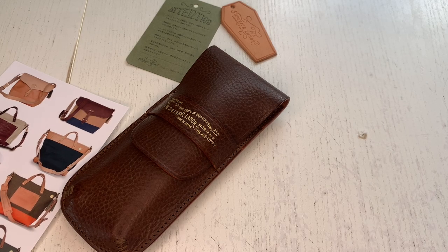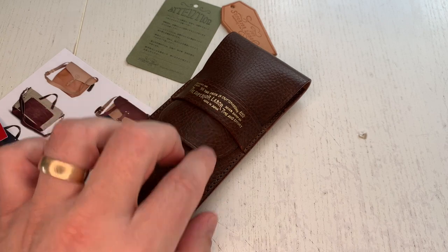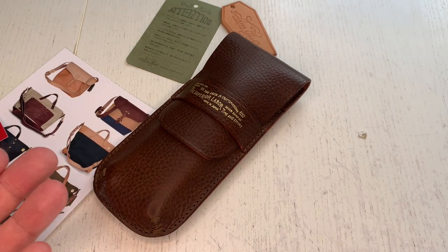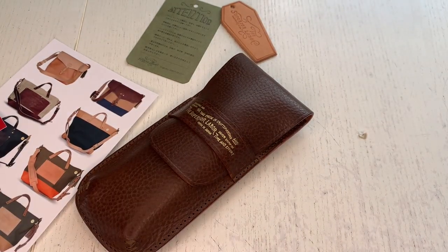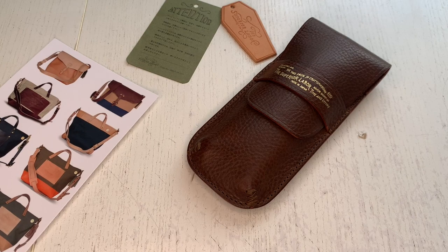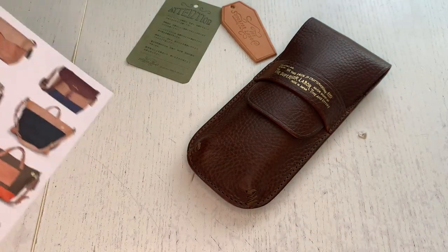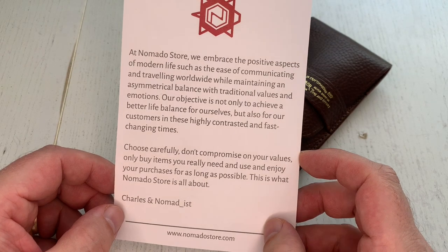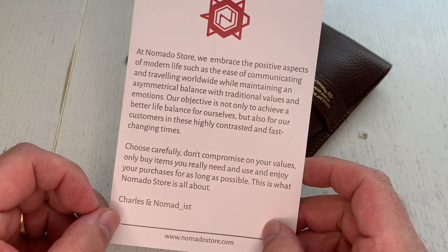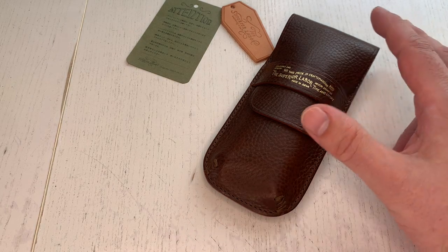Hi guys, this is Krivli again with another stationary product review. Today we have a fairly interesting product: the Superior Labor Flap Pen Case — a pen case with a flap, that's about it. This product has been sent to me for review from our good friends at NomadoStore.com, a beautiful shop with a brick-and-mortar store that carries lots of travel and stationary products and has a company philosophy that really resonates with me personally.